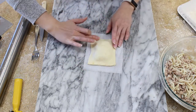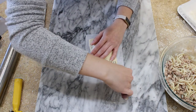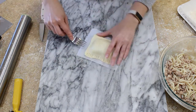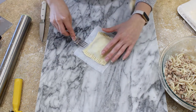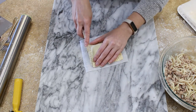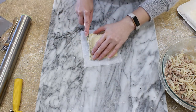Use the tines of a fork to gently but firmly crimp the edges of your hand pie together. Then take a sharp knife or even a pizza cutter and trim them up just a little bit. I prefer to work with each hand pie on its own square of parchment paper — I just find it's so much easier to move the hand pies around and I don't have to worry about messing them up.